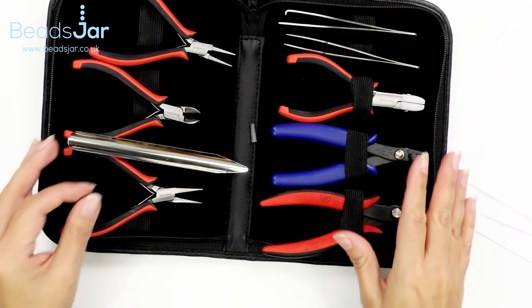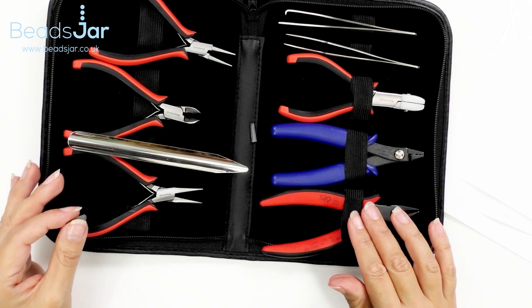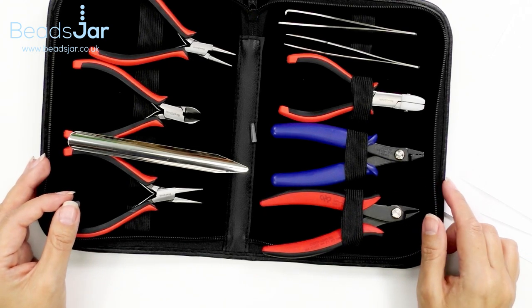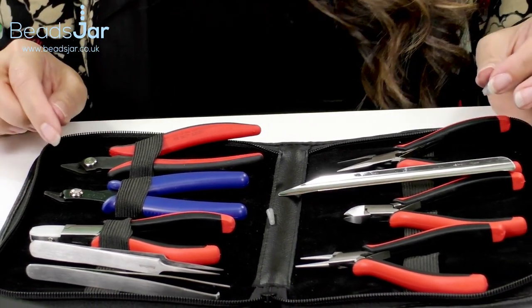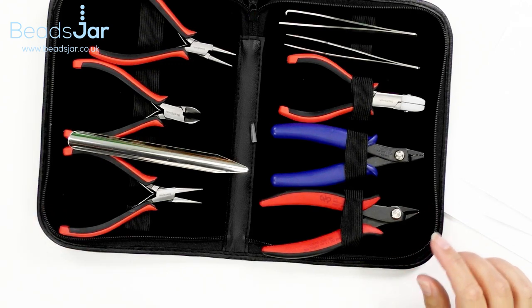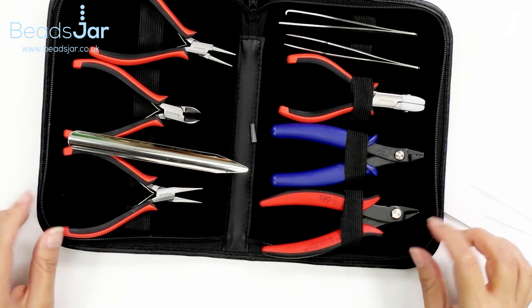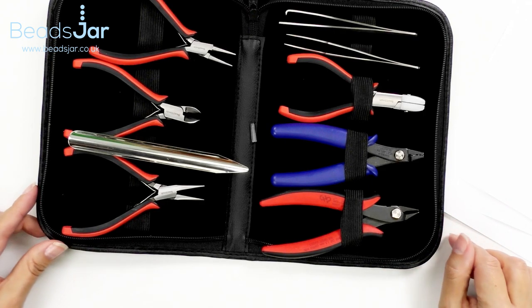So I hope you'll agree with me — this is the perfect kit, the deluxe kit, an excellent companion for all your jewelry making. We know you're going to love this kit as much as we do, and it also makes a great gift for a crafty friend or a loved one. Check out the link in the comments below and in the show more box to find out how you can order your own today.